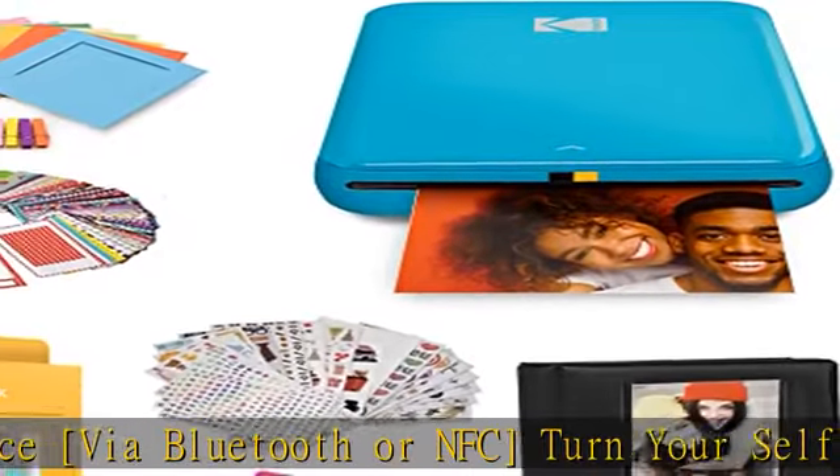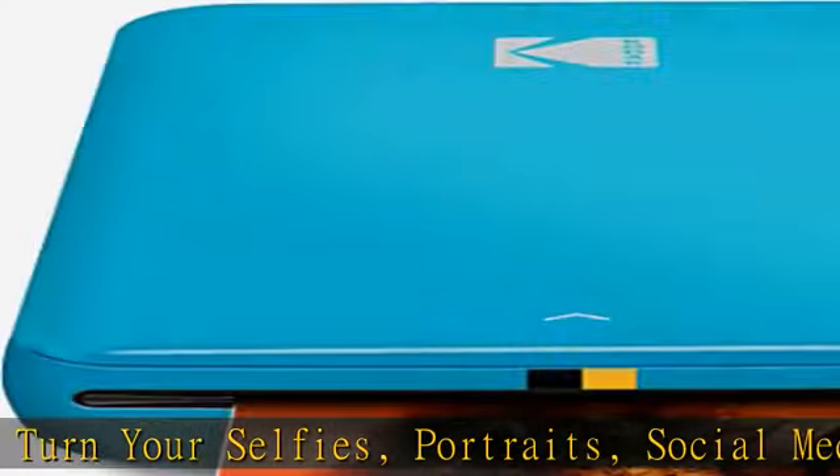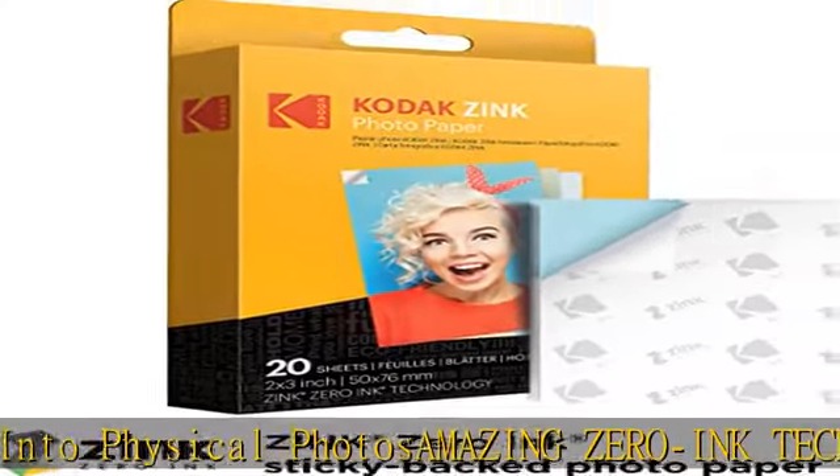Amazing zero-ink technology — ZINK 2x3 sticky-back paper with embedded dye crystals — delivers high-quality, durable, affordable, beautifully detailed prints that are resistant to moisture, rips, tears, and smudges.